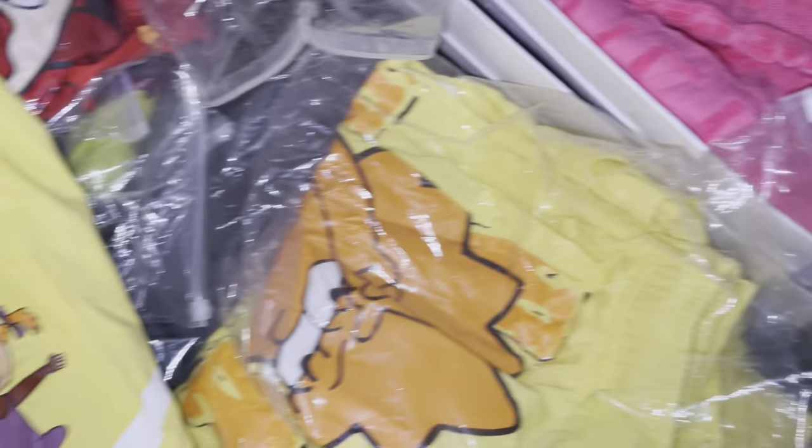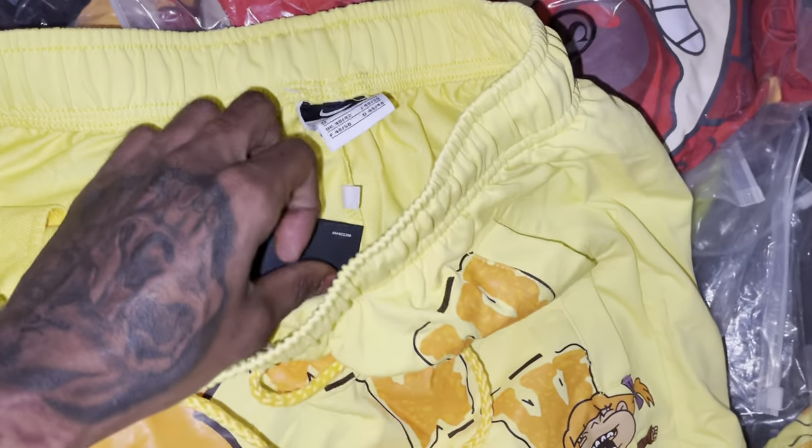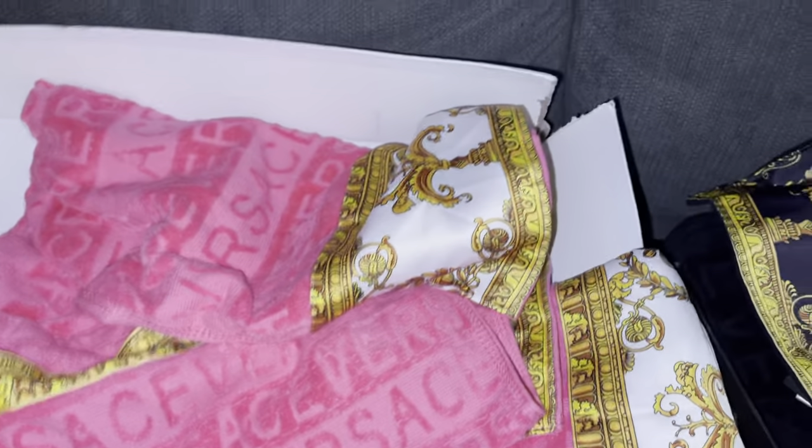I might like these. This is nice — I like this yellow, very vibrant.